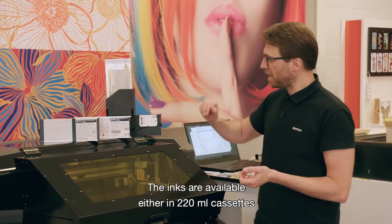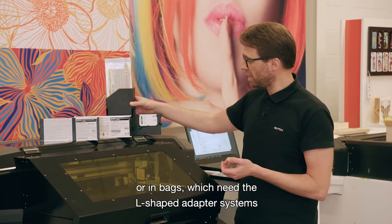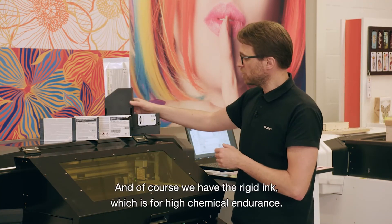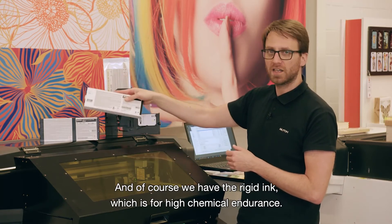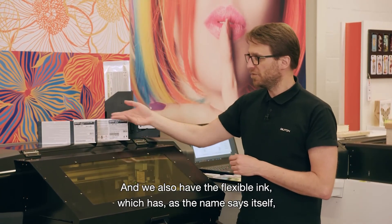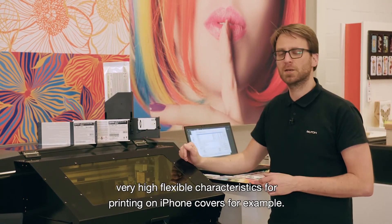The inks are available either in 220 milliliter cassettes or in bags, which need the L-shape adapter systems for the high-demanding customer. We have the rigid ink, which is for high chemical endurance, and we also have the flexible ink, which has, as the name says, very high flexibility characteristics — for printing on iPhone covers, for example.